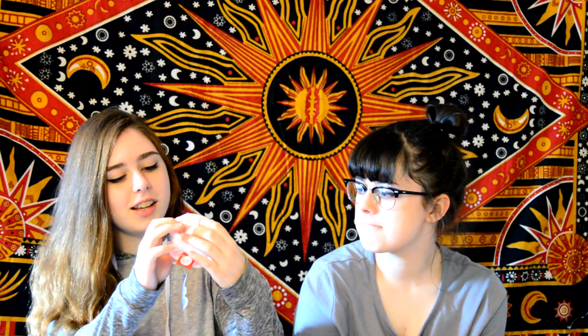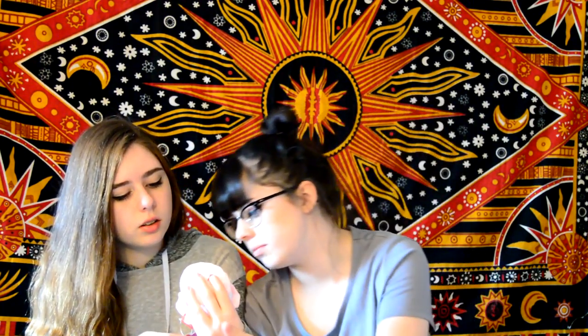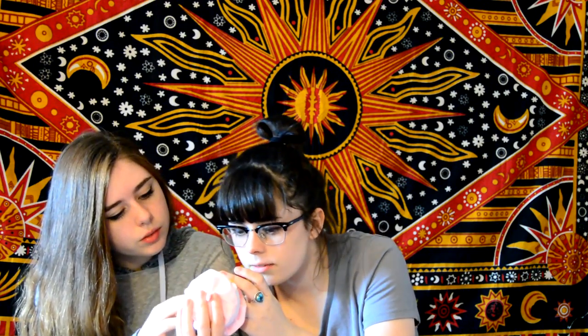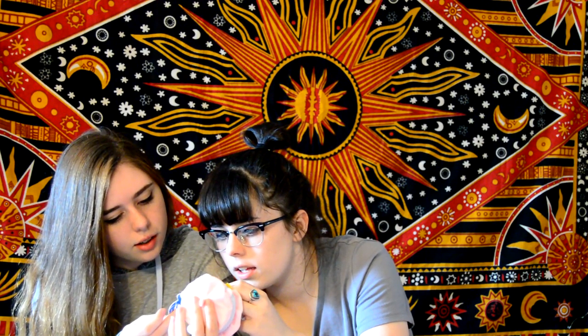The next thing we have is this adorable plushie that says 'Petit Loppy.' It's like French, but it's made in Japan. It's like a cat — well, the face looks a little messed up. It's from... I'm not sure if it's from Nekwetsu or not. Wait — is it a rabbit? I don't know. It's supposed to be a macaron, but it looks like it's wearing a shower cap. Very cute.